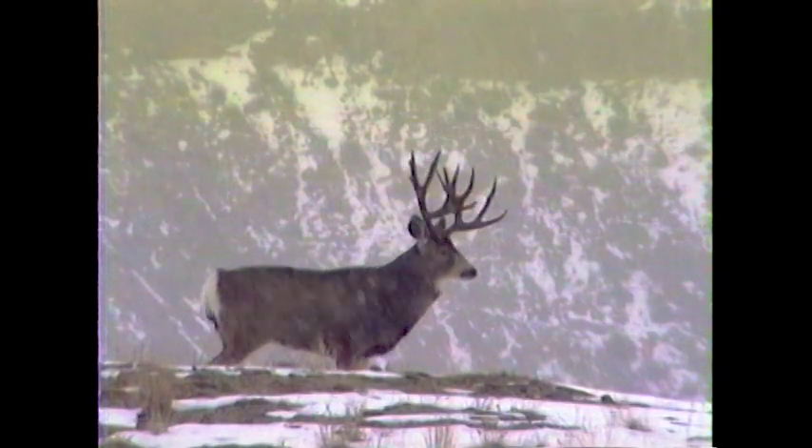I'm glad you can join us. The last 40 years, my family's been filming winter range mule deer in Wyoming. The last 10 years, I've been documenting several great, big, huge mule deer that have come in on the winter range.